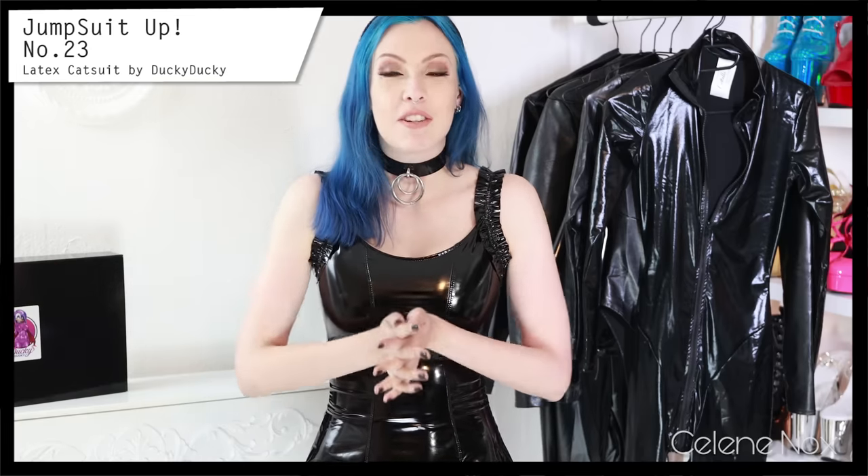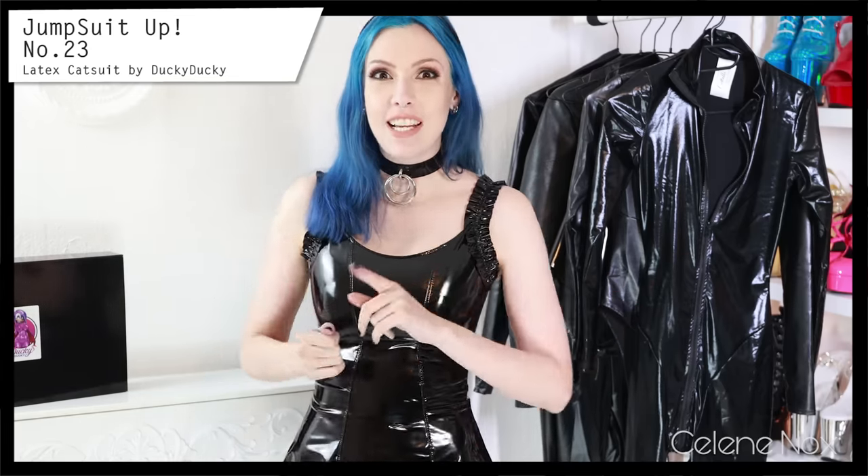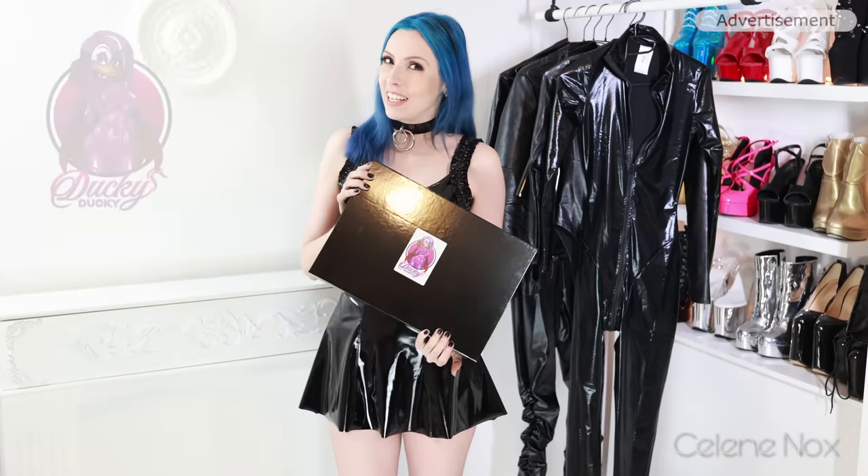Hi everyone! Welcome to another Jumpsuit Up video. It's going to be colorful and it's going to be latex because I received a package from Ducky Ducky Latex.